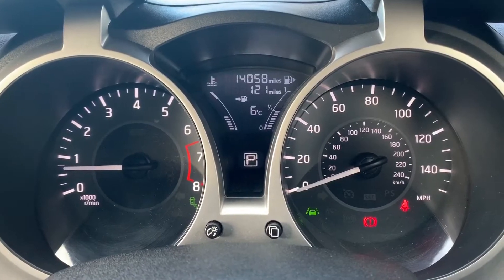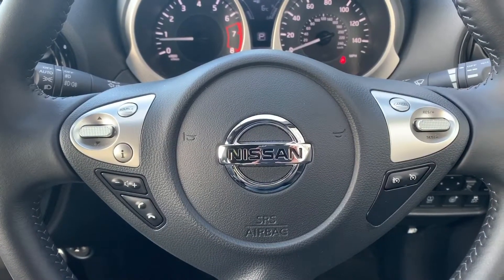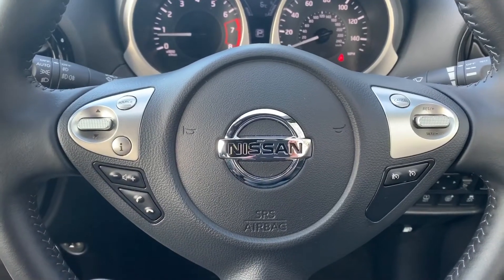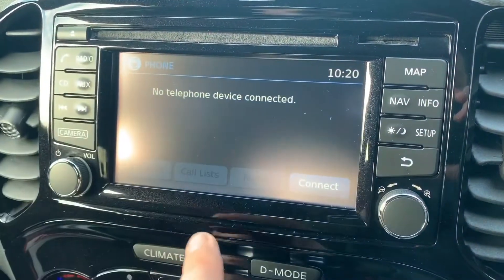At the bottom of the middle section you can see it's highlighting P for park, so it'll tell you what gear the car is in there. On the steering wheel, on the right hand side we have cruise control and speed limiter, and on the left hand side we have stereo and phone controls.